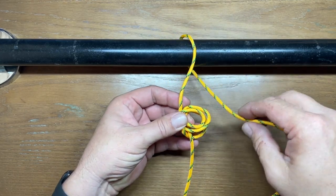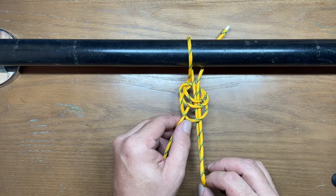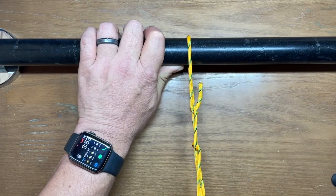Then you're going to take your working end, and you're going to put it through each one of those loops — all three of them. Then once you get it pushed through, all you've got to do is pull out on this end, and that has created your temporary towing hitch.